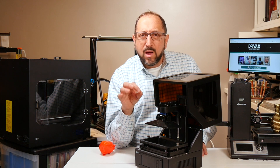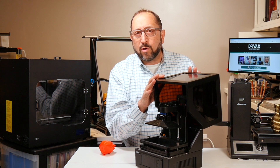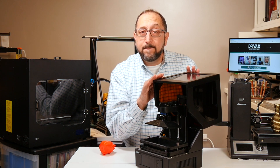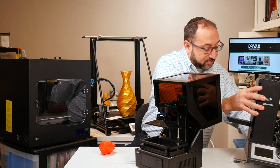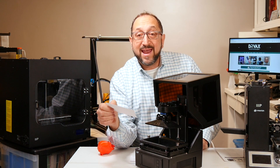In general they're slow, but they print unbelievable quality. I'll talk more about this printer and masked SLA printers in general in the coming year. This is the Monoprice Mini SLA printer, and it sells for $199.